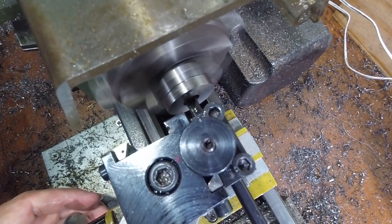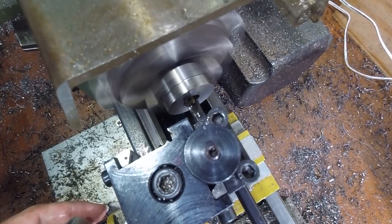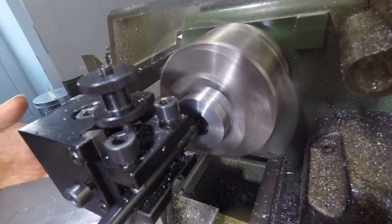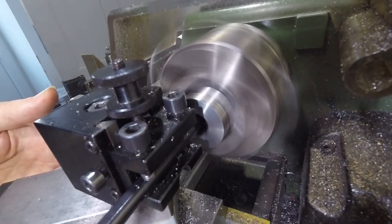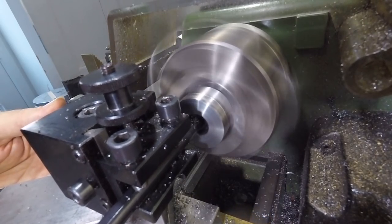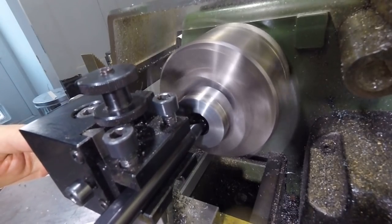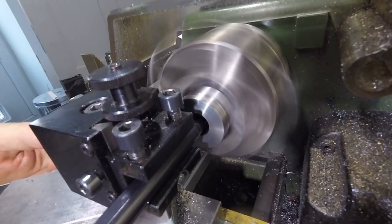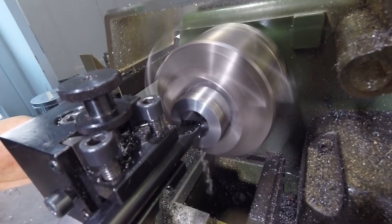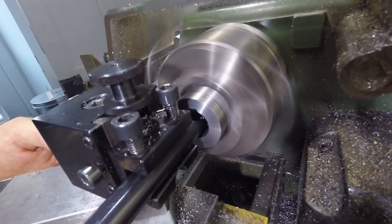This boring bar fits into a 10mm hole, but is way too flexible to remove material accurately from a hole this deep. As soon as the hole was large enough, I replaced it with a larger, more rigid boring bar. I increased the boring bar size one more time for the last few passes. This is the largest the tool post can hold, but is required at this diameter to ensure the bore is parallel and has a good finish.